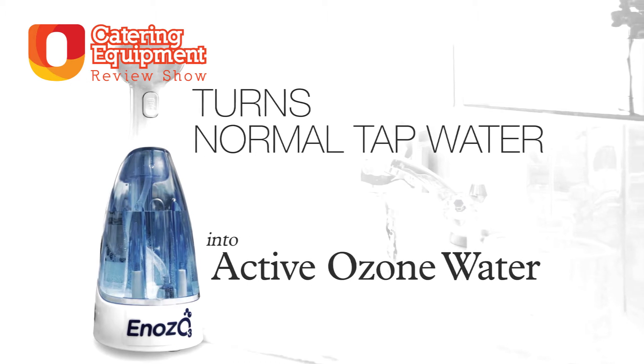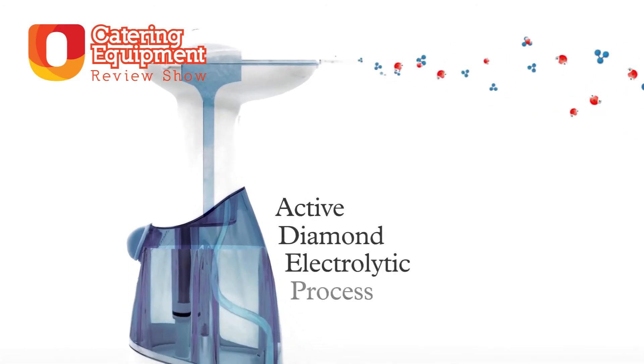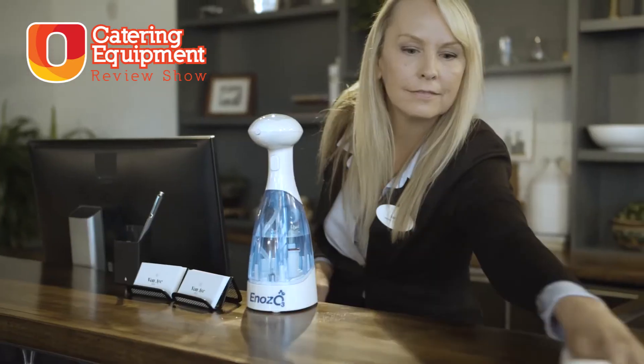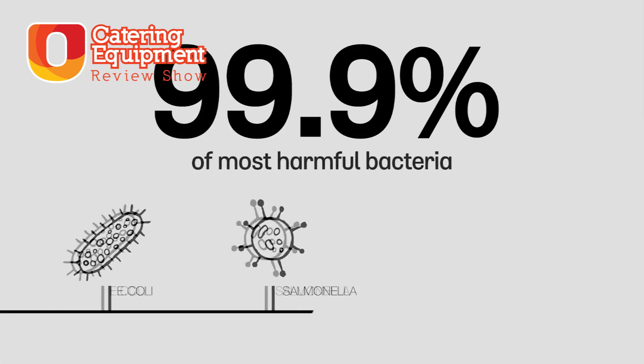The Power Spray uses a clever process to turn water into something called aqueous ozone, which means adding an extra molecule of oxygen to water. This is actually a natural sanitiser and it's proven to kill bacteria, viruses and reduce odours. It might seem hard to believe that water can be turned so easily into an effective sanitiser, but aqueous ozone really is just that.